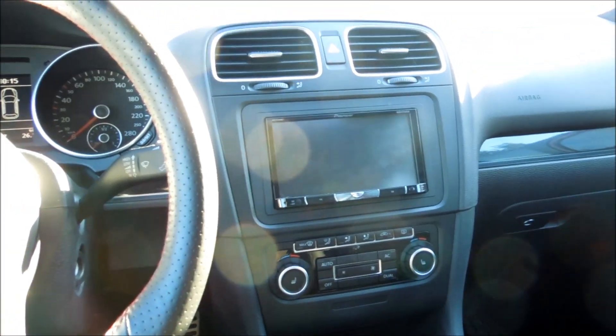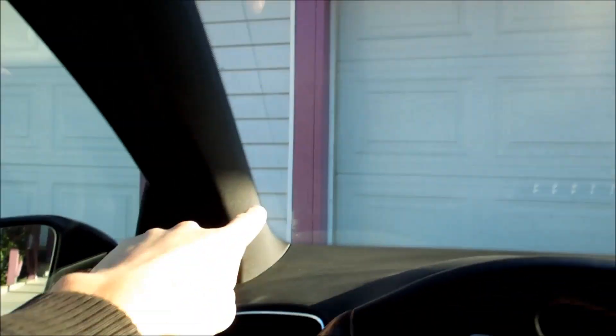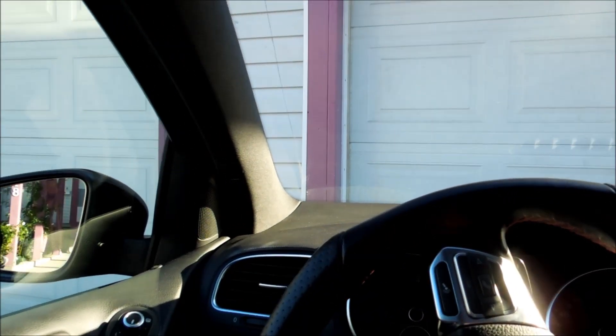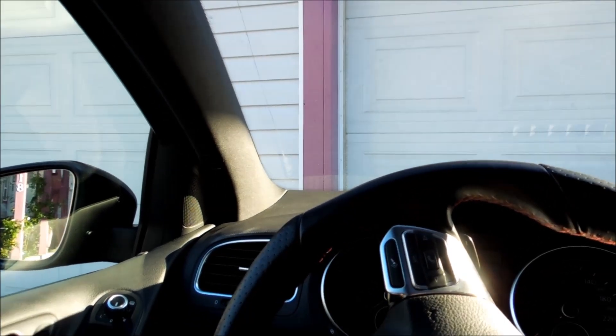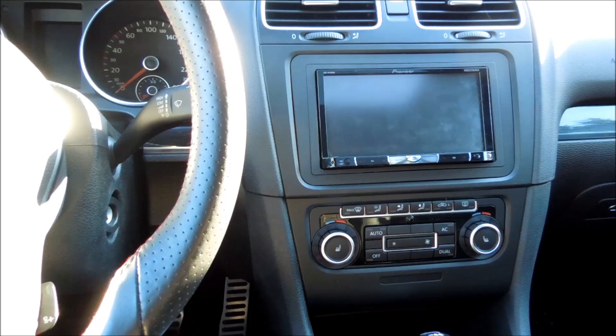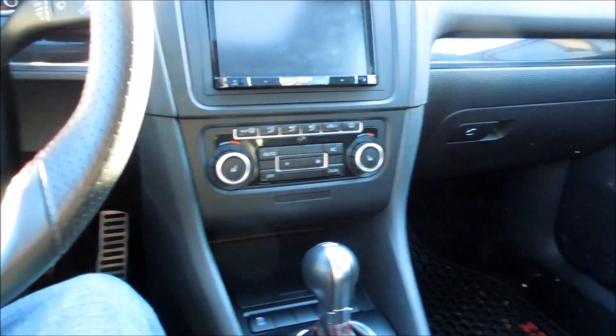Hey guys, so I'm in the 2011 GTI and I'm going to be adding my dash camera and my GPS today. You're probably wondering: what does it mean by 'adding it' — can't you just plug it into the cigarette socket? Yeah, you could, but I don't want to do that. That's not kind of what I'd like to do.